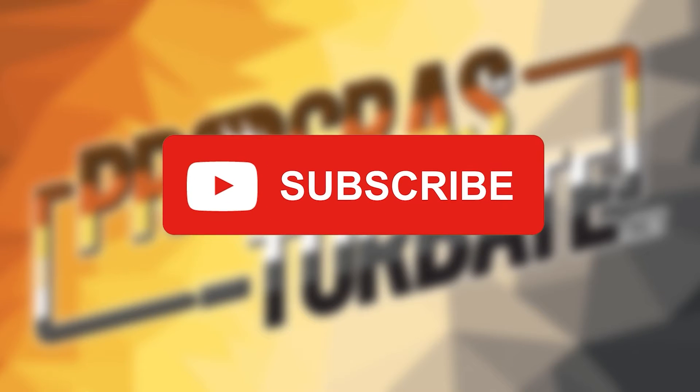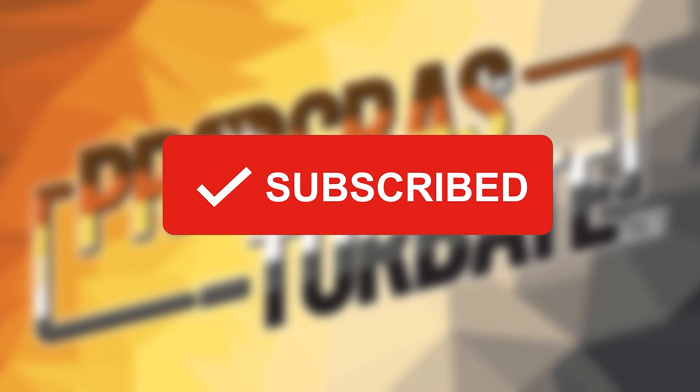Sorry for the interruption, but if you're enjoying this video or any of my other videos, consider subscribing - every sub helps the channel grow. Also consider giving this video a thumbs up if you like it. Now back to the video.